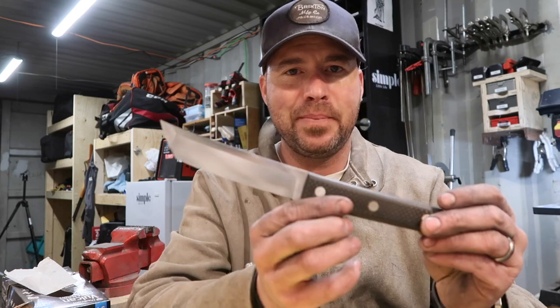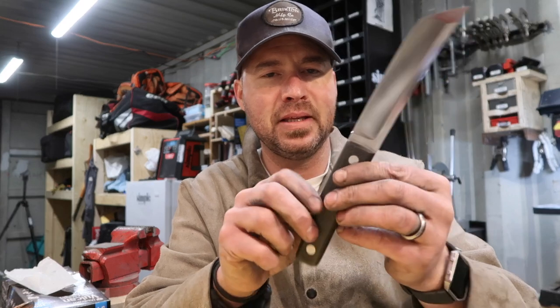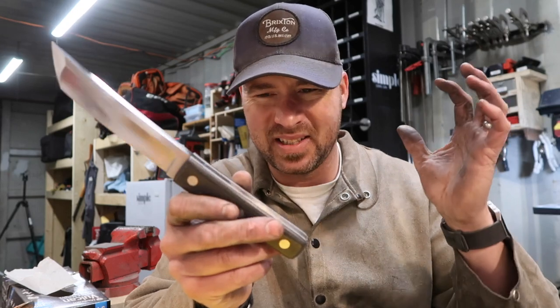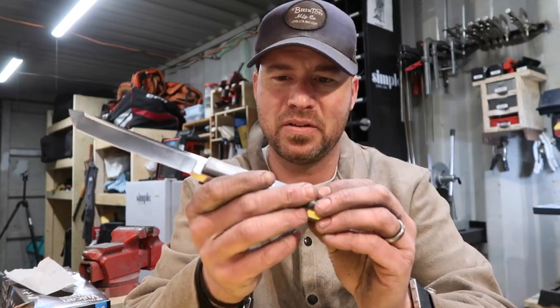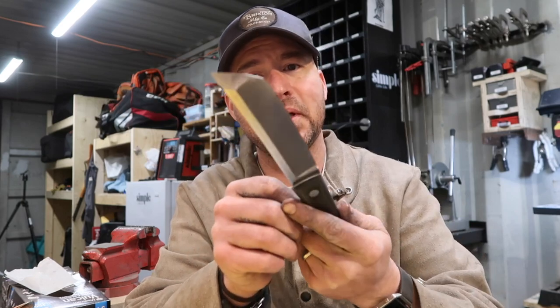All right guys, it is 10:30 at night and I'm tired, but I got this knife done. I haven't sharpened it yet — I'm just not going to bother. I'm too tired to try sharpening the knife, I'll probably just wreck it. I finished it up on the polisher and I'm pretty happy with the way it turned out. I'll do some close-up shots in a moment, but I really like the G10. This stuff is really cool to work with, but man is it disgusting — all the debris, that's nasty stuff that floats around the shop.